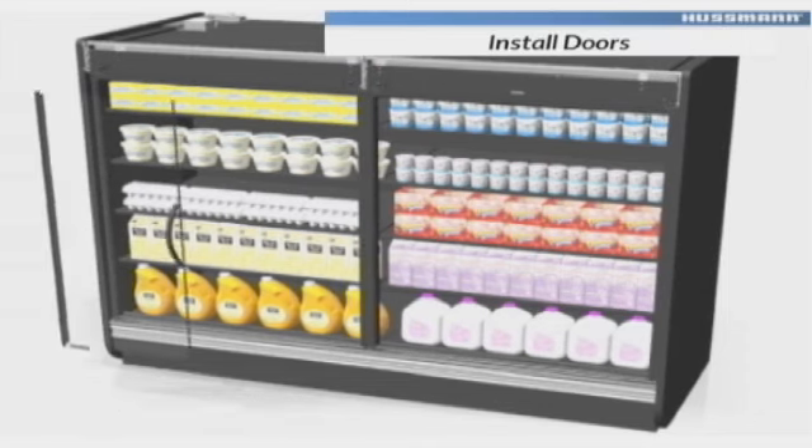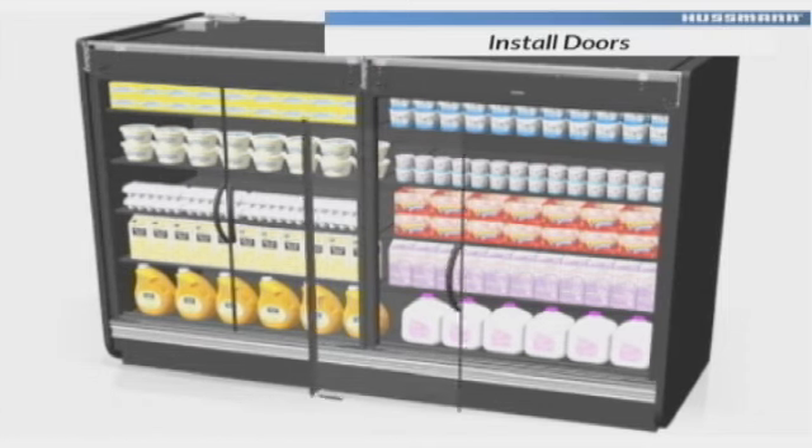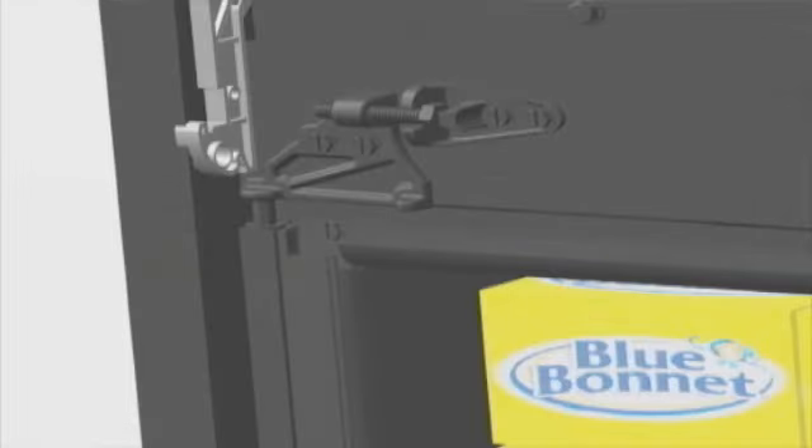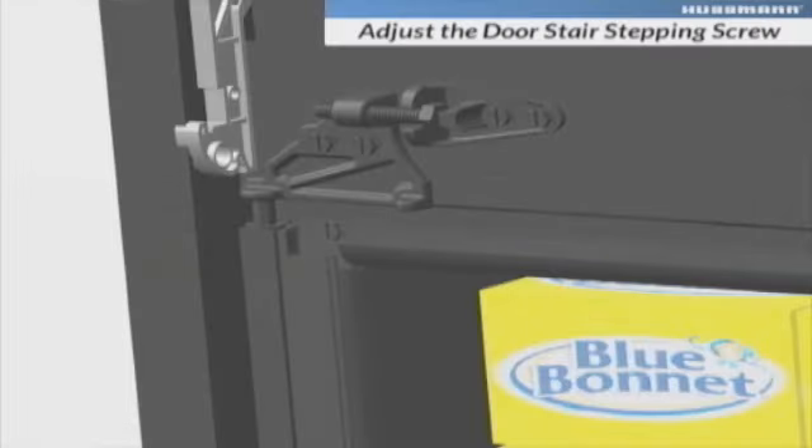Install each door assembly by inserting the top hinge into the casting on the canopy support assembly. Insert the bottom door torsion rod into the bottom hinge plate. Adjust the door stair stepping screw to properly align the door.